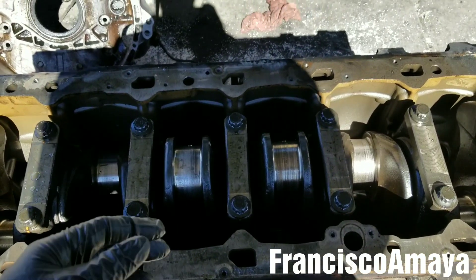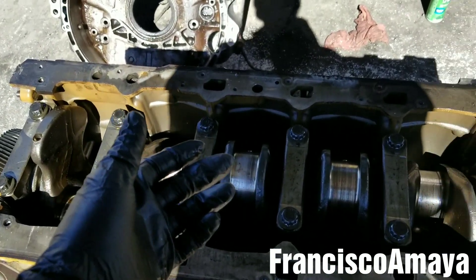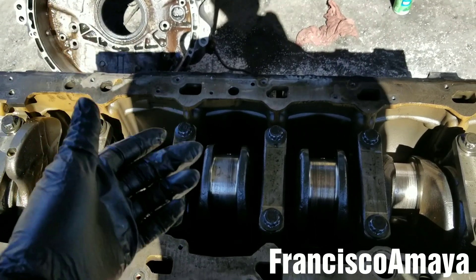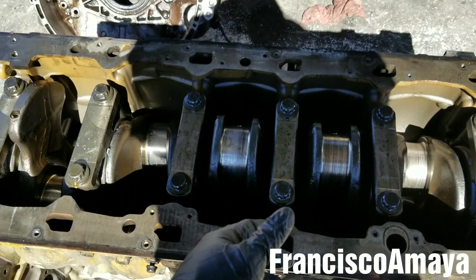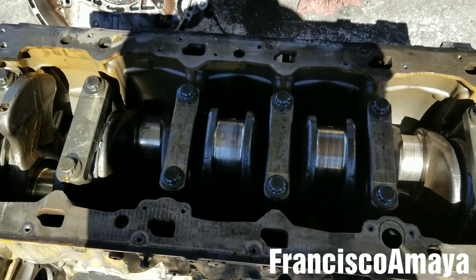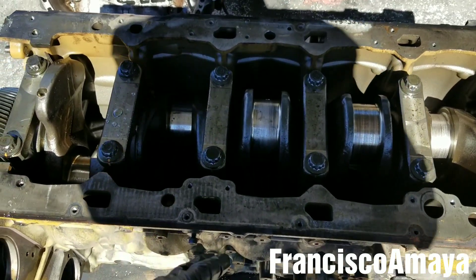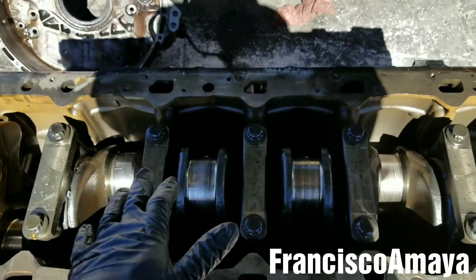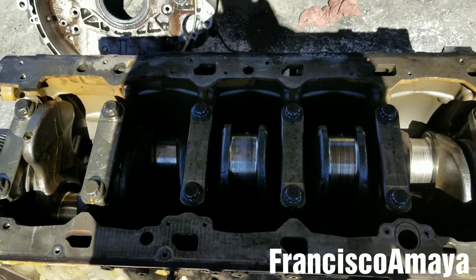But knowing that your truck is going to have many miles, it is always better to replace the crankshaft and do an overhaul at the same time. You better do it all at once instead of doing it piece by piece. But that will depend on your budget and what you're going to do with the truck.